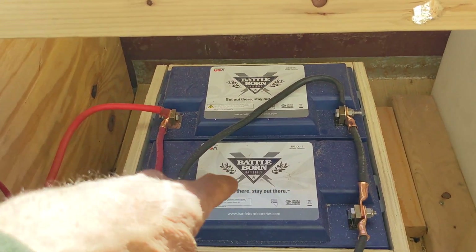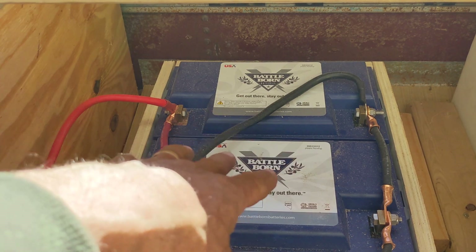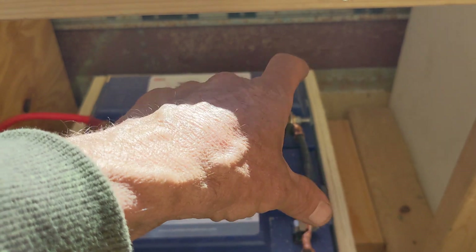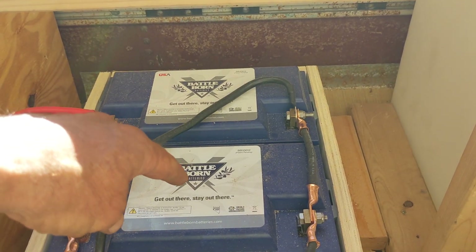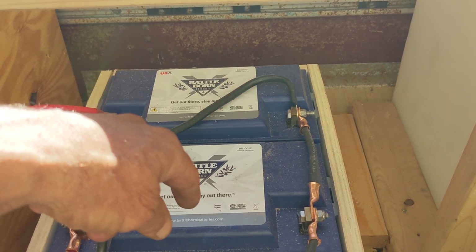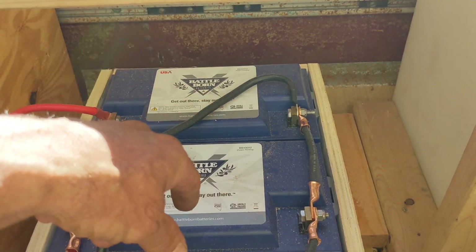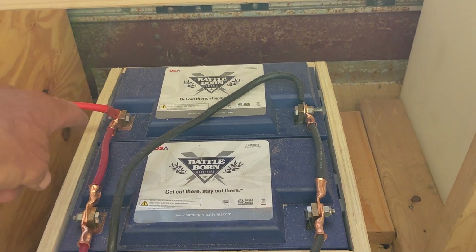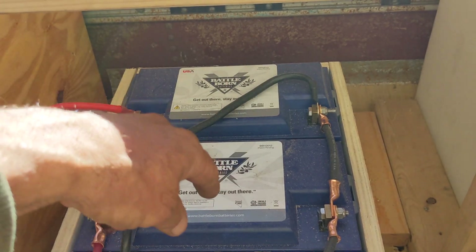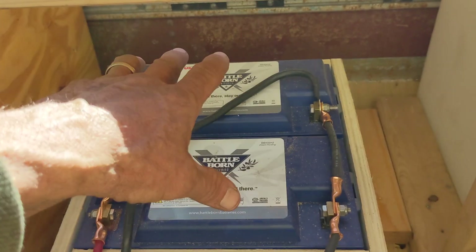What do we have here? We have two 100 amp hour 12-volt BattleBorn batteries — good batteries, 100 amp hours each. These are wired in parallel, so when they are in parallel you keep the voltage the same and you add the amp hour capacity. This is a 200 amp hour 12-volt battery bank. If you wire them in series, positive to negative, you'd have a 24-volt battery bank with 100 amp hours of capacity.